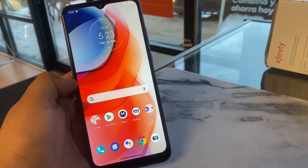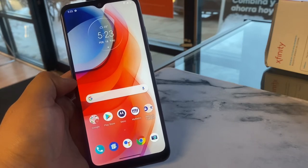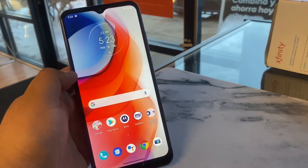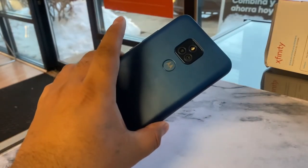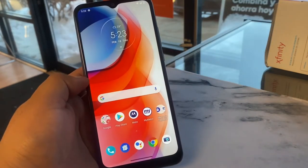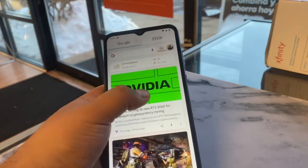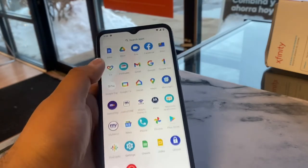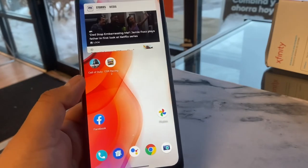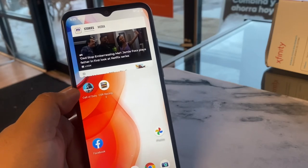Alright guys, so that was it — a quick unboxing and walkthrough of the Moto G Play 2021 version. This phone retails for $160 at Metro by T-Mobile and is free when you switch over. Solid device — you get two cameras, a fingerprint sensor, a 6.5-inch HD Max Vision display, decent sound, and 32 gigs of memory. I think it's a great entry-level device at Metro, and the unlocked version is not bad either. Please drop a like as it helps out the channel — thanks for watching, have a good one.